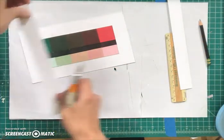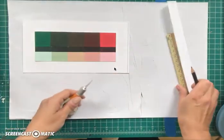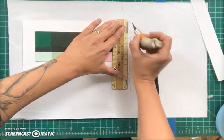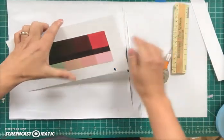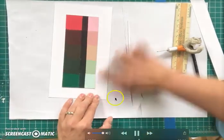Okay, looks like we're the right size all around. And there you have a perfect chart — nice and clean, even borders.